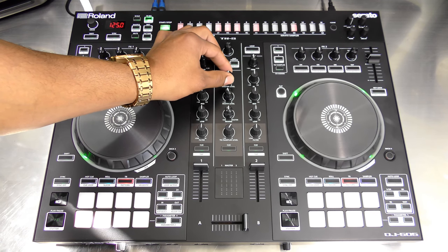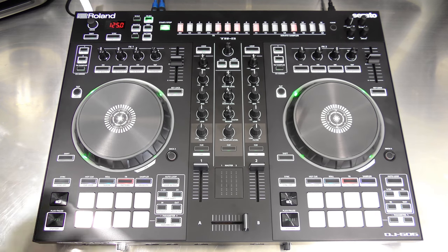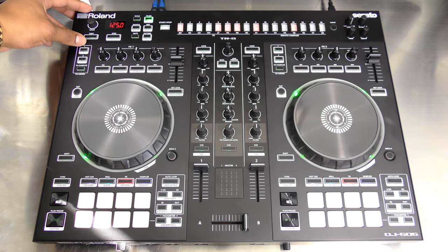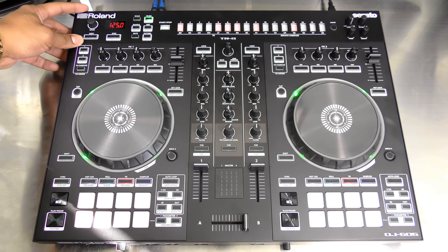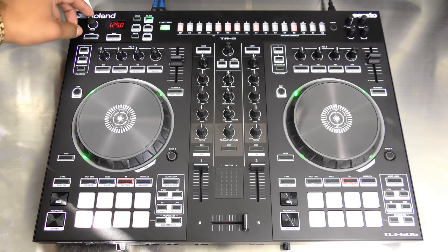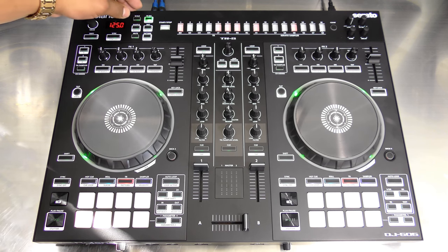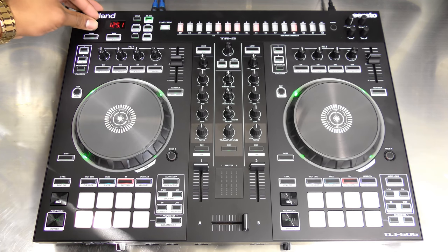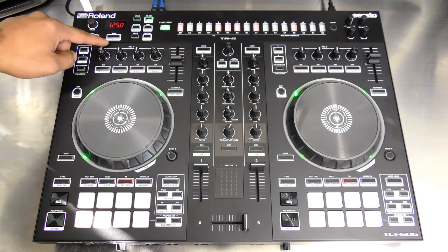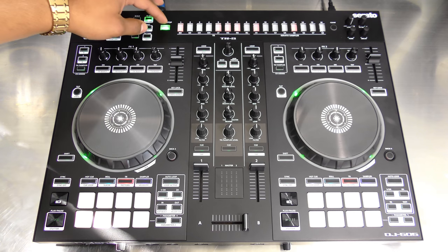Last but not least, the TR drum machine at the top has many features — more than the 202 but perhaps not as many as the 808. The first knob adjusts the tempo of your patterns, and you can hit the sync button to sync the drum machine tempo with the track currently playing.